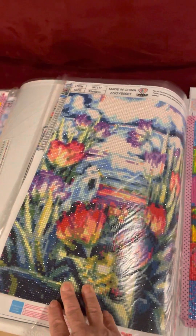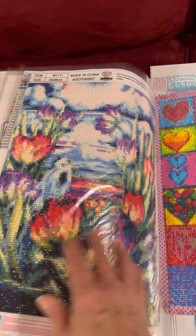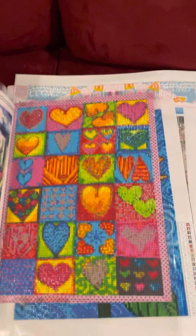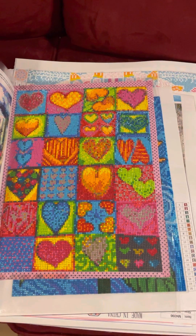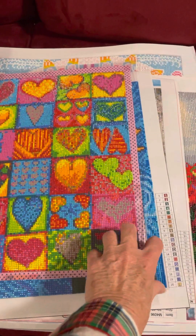This one is called Bird Frog Tulip — not many of which are immediately apparent, but that's okay. This one came from a Chinese company and it's square drills — just a bunch of abstract hearts, and I enjoyed doing that.